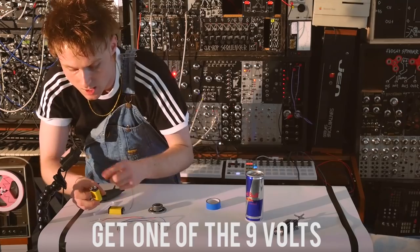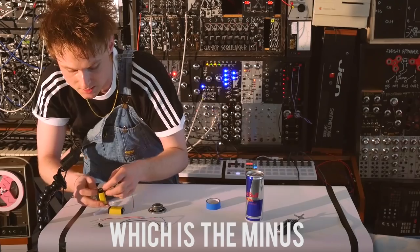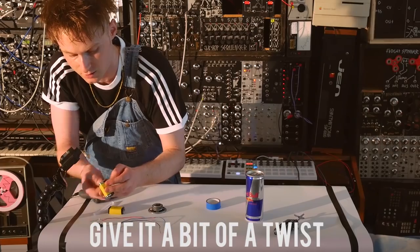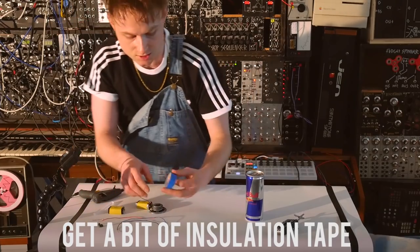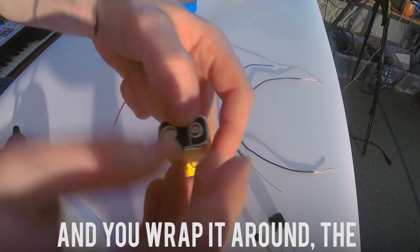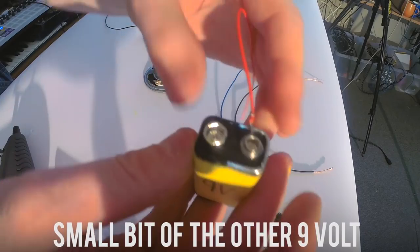First things first, we get one of the nine volts. We get the big bit which is the minus and we wrap a bit of wire around that minus. A bit of a twist, get a bit of insulation tape, tying it down onto the actual battery.